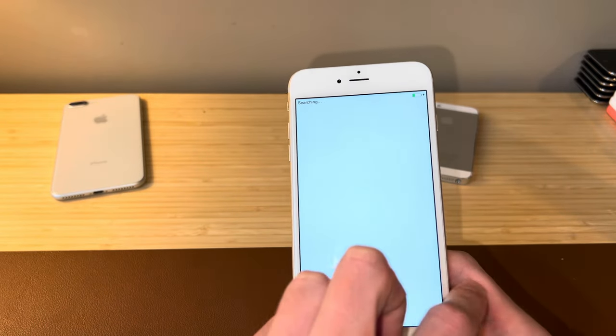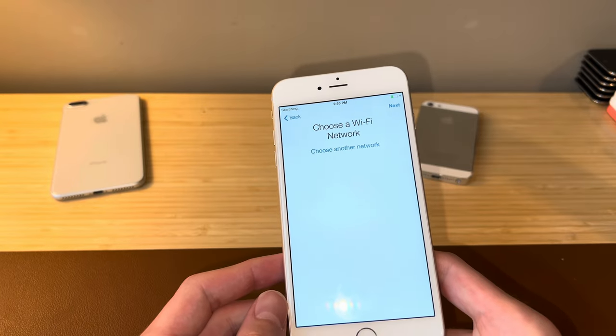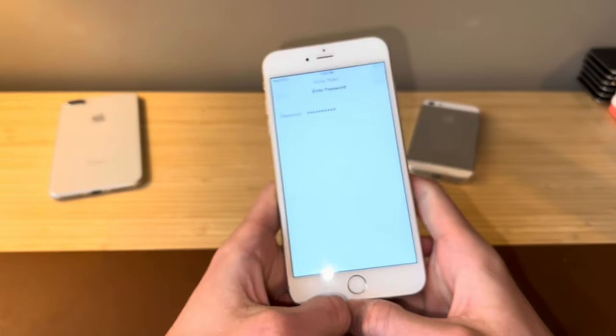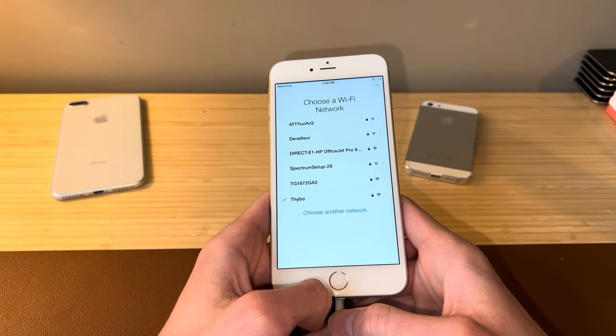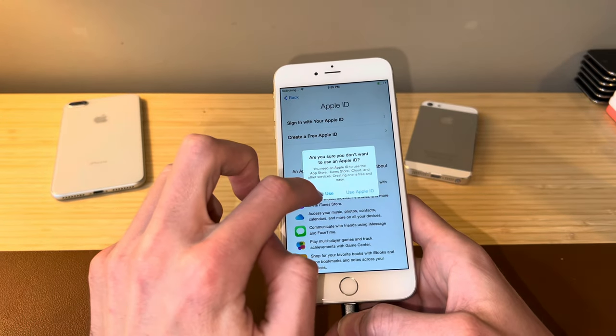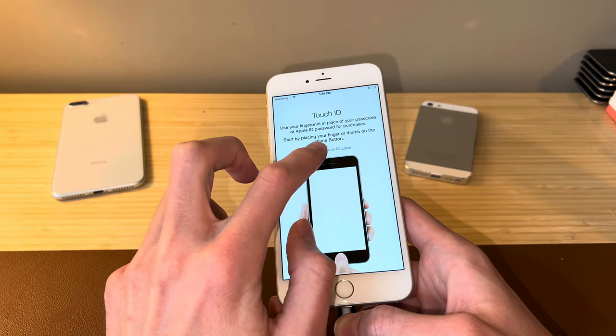The only thing standing between us and a fully functional iOS 8 iPhone is going to be an activation lock. So let's hope once we connect to the Wi-Fi, we don't have any problems with that. Moment of truth — is our iPhone going to activate? And I think it did. That was actually really fast. Great news for us — no accounts on this iPhone 6 Plus.